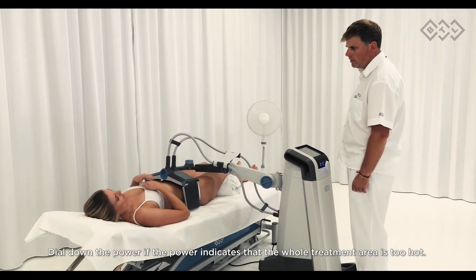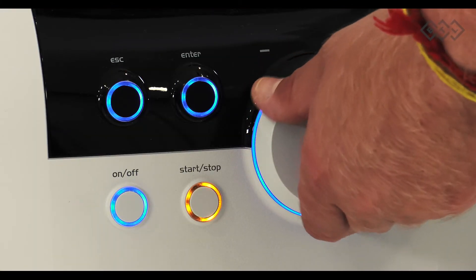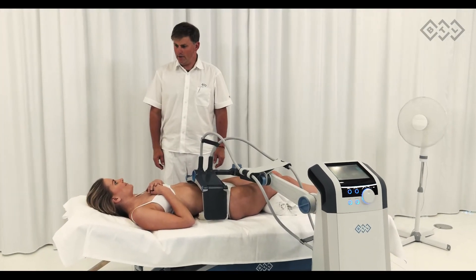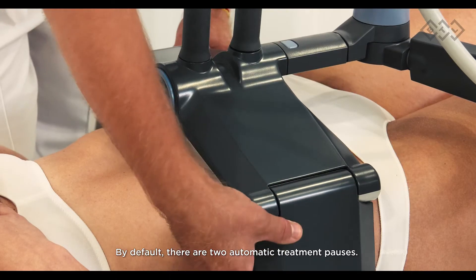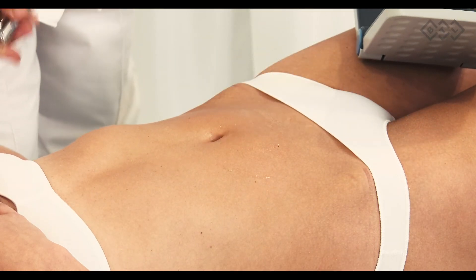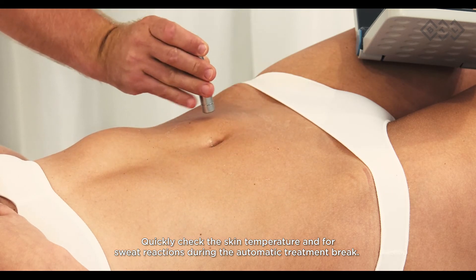BTL Vanquish treatment should never be uncomfortable or painful. Be ready to perform multiple applicator adjustments during the treatment. Dial down the power if it indicates that the whole treatment area is too hot. By default, there are two preset automatic treatment pauses — quickly check the skin temperature and for sweat reactions during each automatic treatment break.